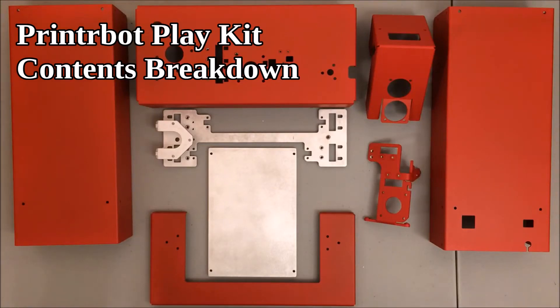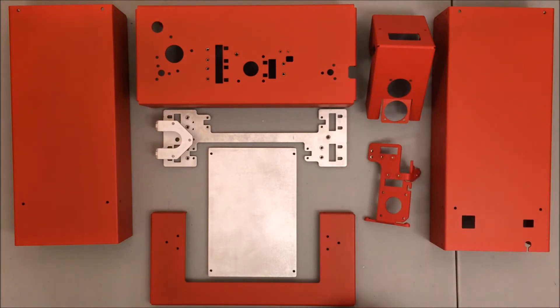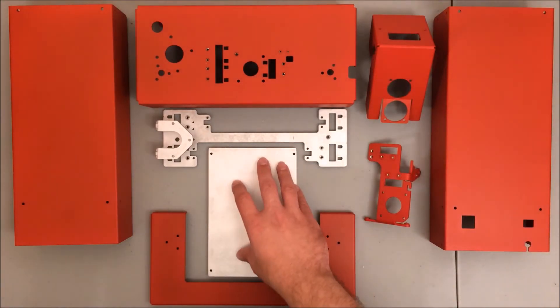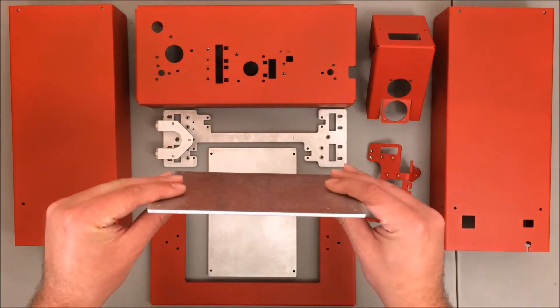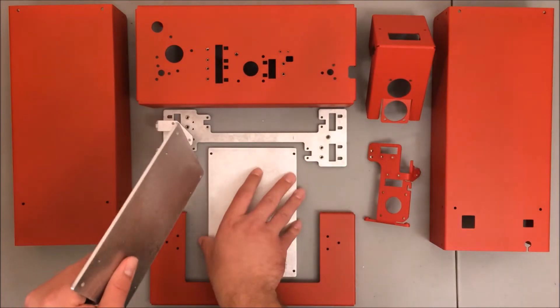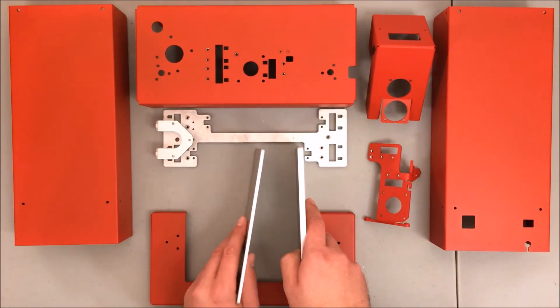I've started laying out all the parts to make sure I have everything. I have this nice red color because this was part of the beta kit. If you watched the unboxing video, you may recall I was really excited about the actual bed of the printer — that was because it seemed a lot thicker. I grabbed the bed off of my maker's kit, which you can see here is a lot thinner. Holding them up side by side, the new kit has about double the thickness of the bed.